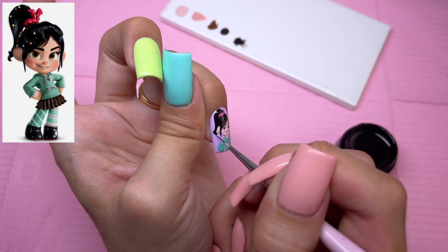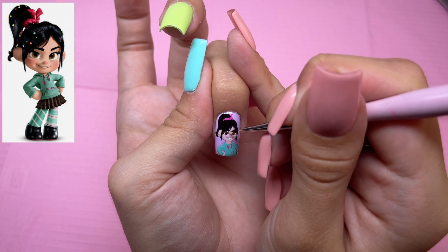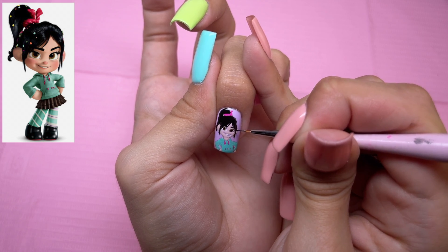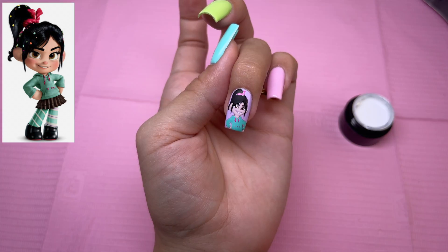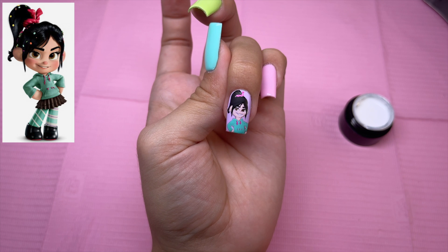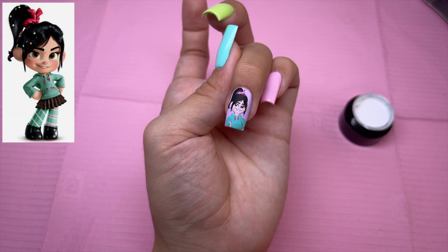I did go ahead and cure the facial features as well as her hair. Now I'm going to try and do the pupils — this is always the hardest part for me and it's basically the make or break of the facial features. So I had a few issues with her eyes and ended up wiping away some areas, and some of the black also wiped away, so I kind of touched up some of that.